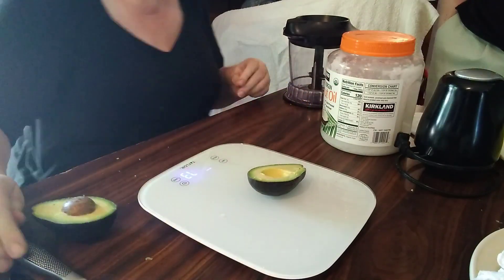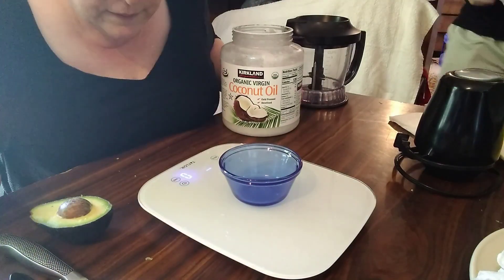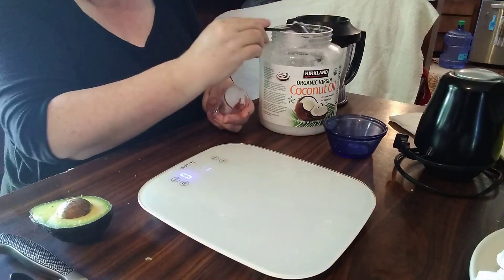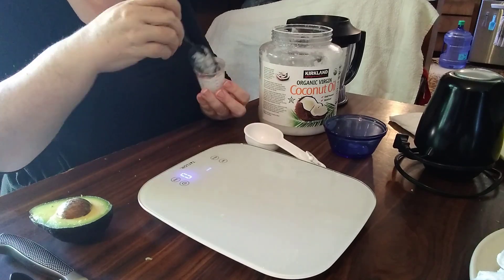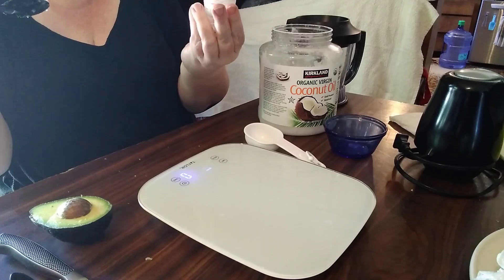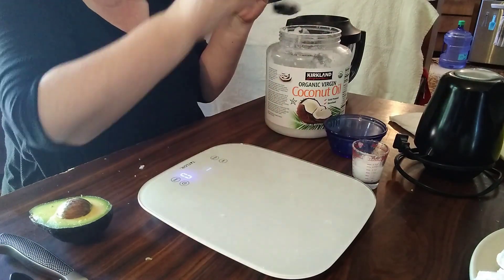After that, I needed to get my oil. I started with my avocado but realized I had forgotten to melt my coconut oil — 75 milliliters or 2.6 ounces of sunflower oil or coconut oil, which I used, which meant I had to melt it. I measured that out and then used a microwave to melt it.